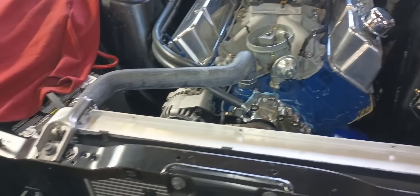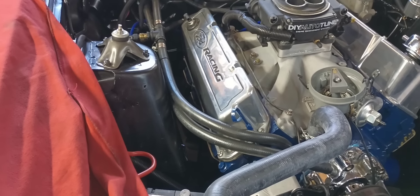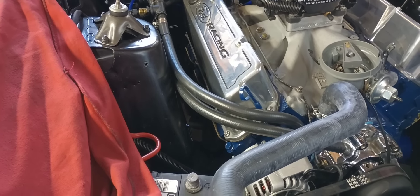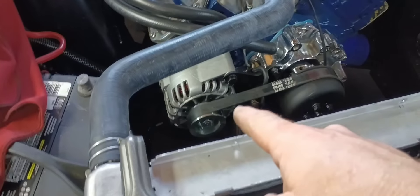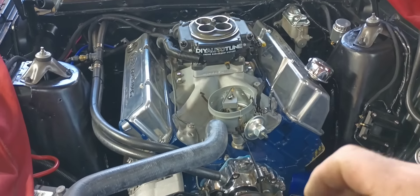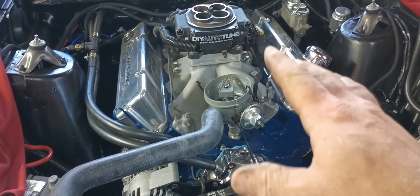I was not super impressed with those headers. Those are Flowtech brand. They fit the car great but they don't fit the heads great. I had to do a bunch of grinding on them - somebody can fit the four-barrel ports even though they're advertised as a four-barrel header. Got the radiator back in, got our pulley arrangement straightened out. At this point I'm ready to start just bolting some things on and trying to get things straightened out.